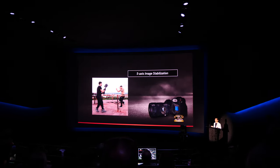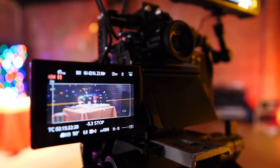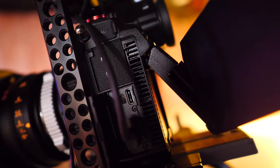We watched the launch and a technical presentation on the S1H, which was live-streamed — link below — then went to the Goya Studios soundstage to get hands-on time with the cameras.